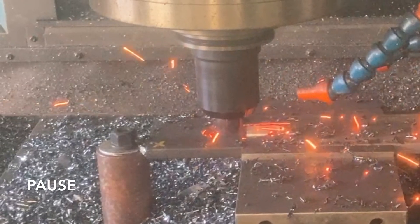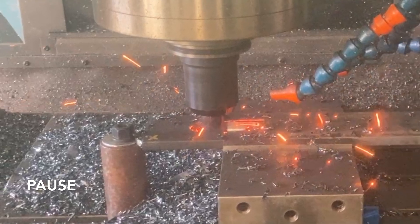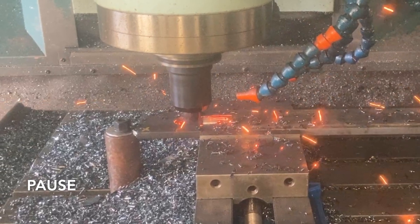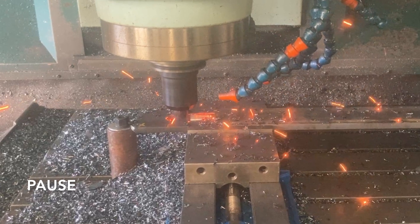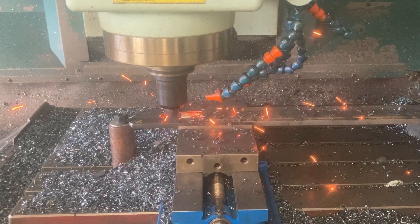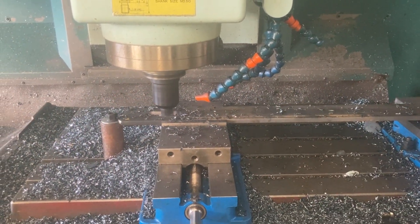Let's pause for a second and talk about the fireworks. Carbide can hold up to a tremendous amount of heat and it's not uncommon for sparks to be generated, especially when taking a very light cut or nearing the end of the slot where the chips are thin. The chips generally take away the heat, but the heat is so great at this point that the chips are burning up while they fly away.